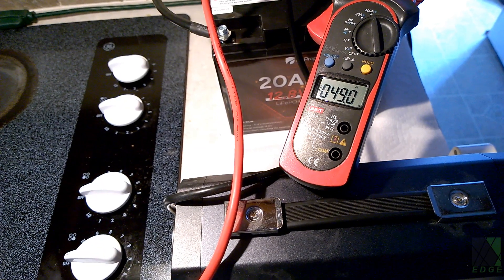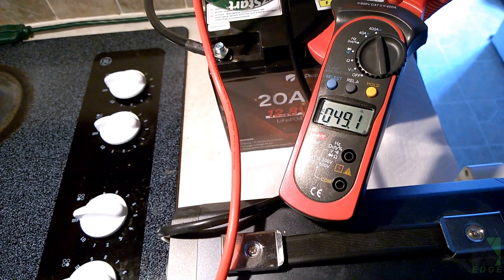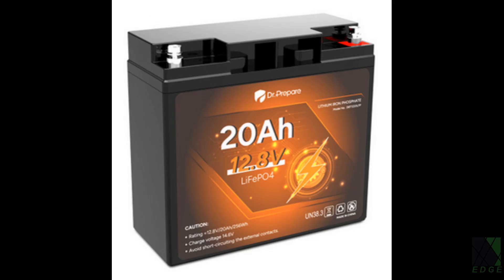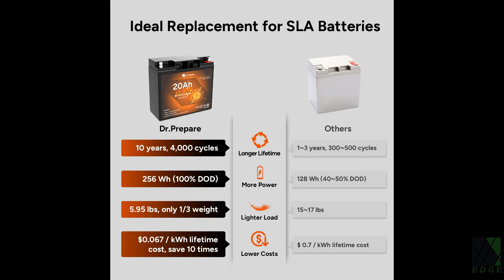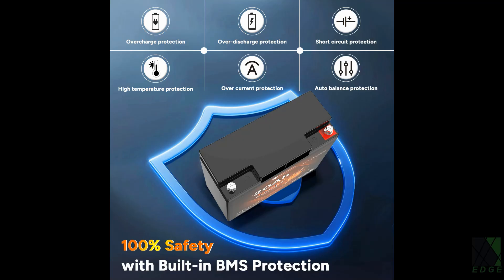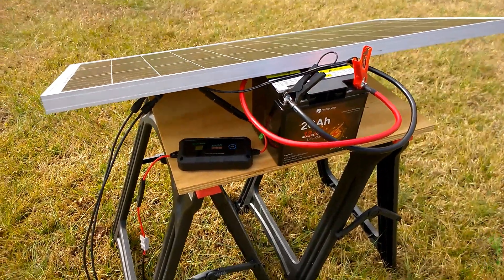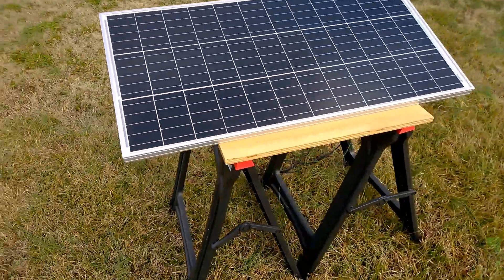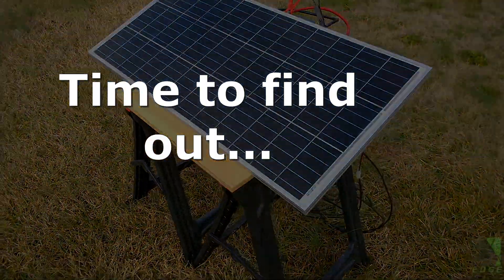I'm going to push these 20Ah sample batteries past their limits and see what happens. The batteries are DR Prepare 20Ah, 12V lithium iron phosphate, or LiFePO4. They have a 10-year warranty and a 4000-cycle rating. Please note they were provided by the manufacturer in exchange for reviewing them. This battery is suitable for small-scale off-grid solar power systems and many 12V applications.